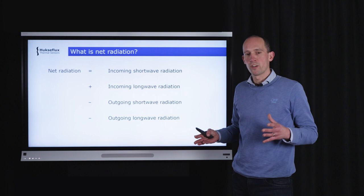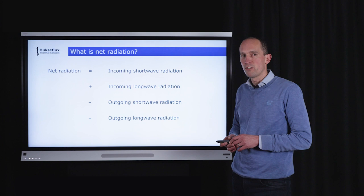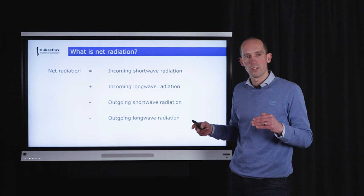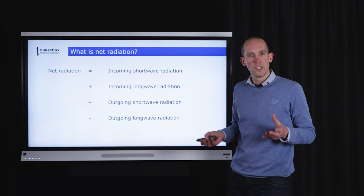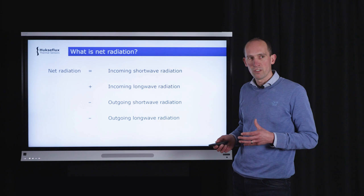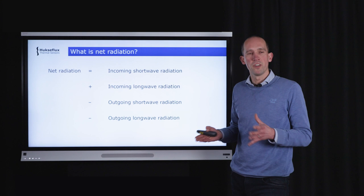Let's start with net radiation. When people discuss net radiation in a meteorological context, they mean the sum and balance of radiation quantities. Imagine you have a field. Net radiation is the incoming radiation — divided into short wave radiation and long wave radiation — which is the amount of energy going into your field. You are also measuring the outgoing short wave and long wave radiation, which is the energy leaving the field. The sum of all these quantities gives you the energy balance, the net energy exchange.